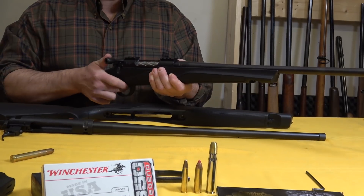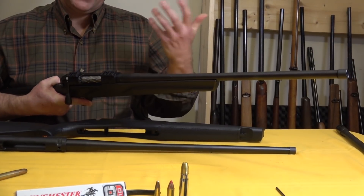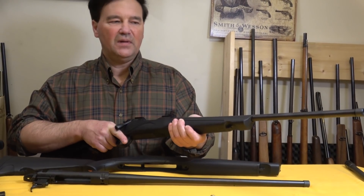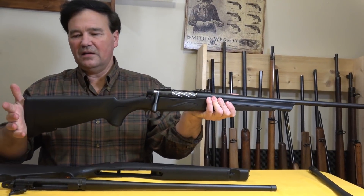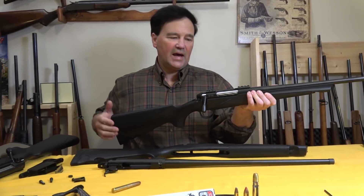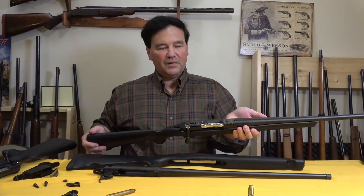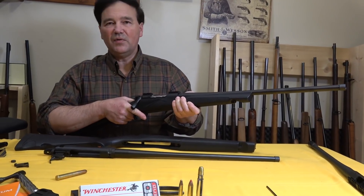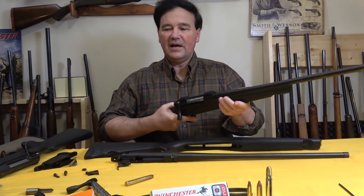Very easy to like this rifle once you get it to the range, even though it looks a little different. I'm pretty sure that anybody who handles this rifle — I've had a few people drop by the studio — and they're impressed. This recoil pad works very well. The .243 was so unbelievably accurate, and I liked it so much that when the .308 came along, I tried them both, and these are well under a minute of angle. These are exceptionally accurate rifles.